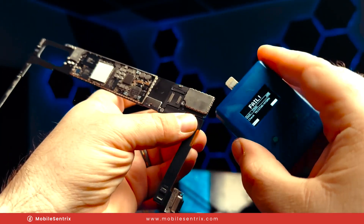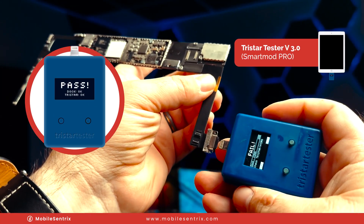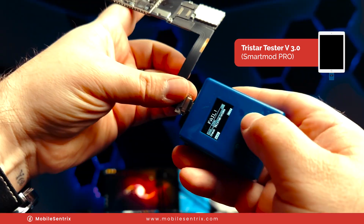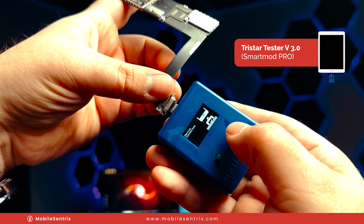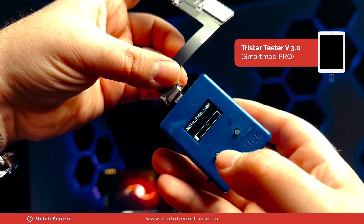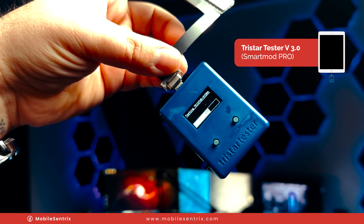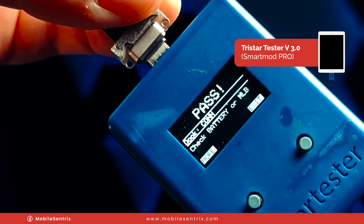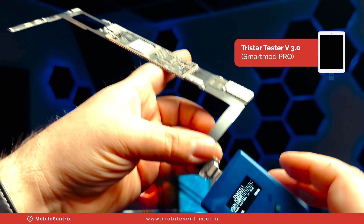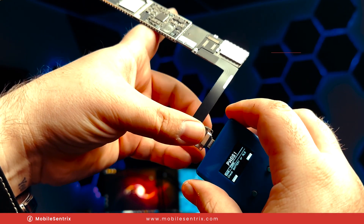Now let's take our TriStar tester. We'll plug it on in. We're going to hit exit and then do a quick test again. The charge port is okay and look — it's flying through the test. It means we're going to pass it. Now we are working, so let's go ahead and reassemble it and give it a final charge test.